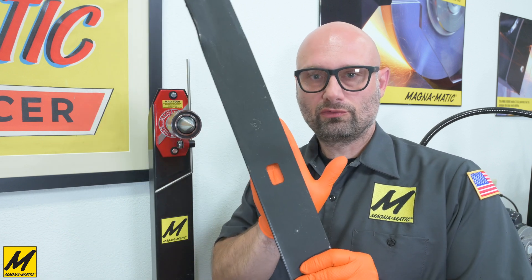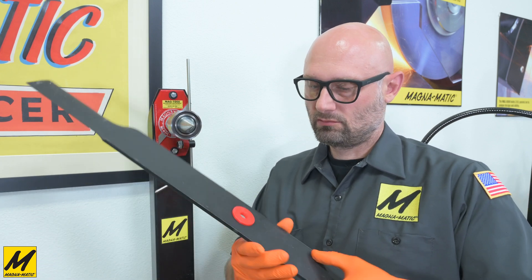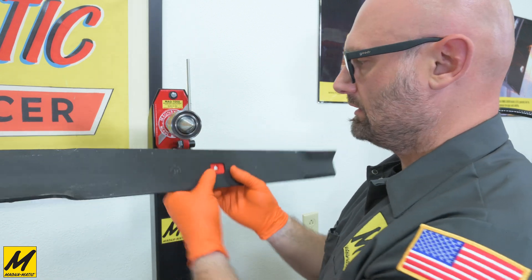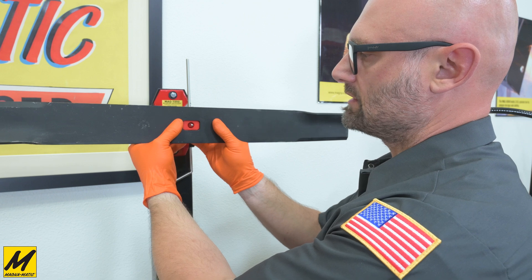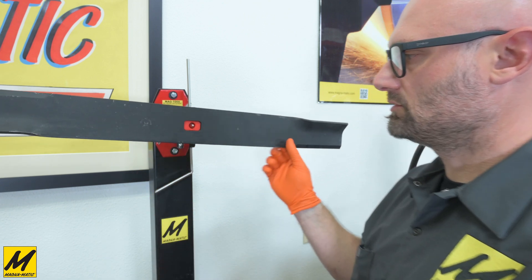Let's try using one more adapter. This blade has a fully square hole — I'll put my hand behind so you can see the hole. We'll take our adapter and locate it into the square hole. Now this blade, because it is a heavier commercial blade, has no strength bends in it, so we can connect to the underside of the blade. And now we're connected to the balancer.